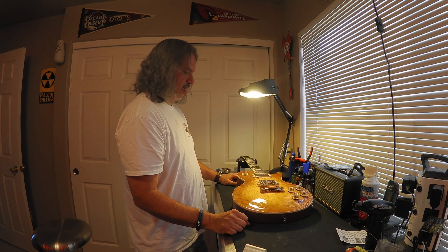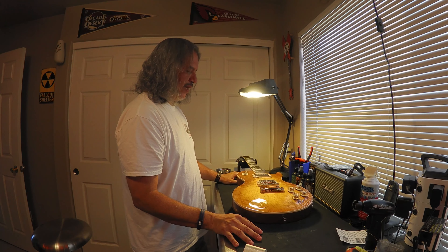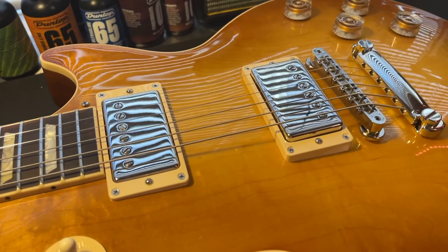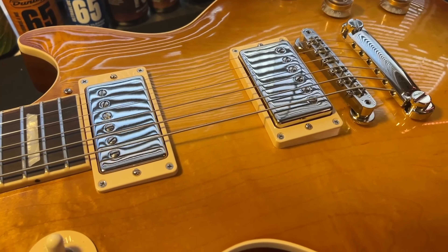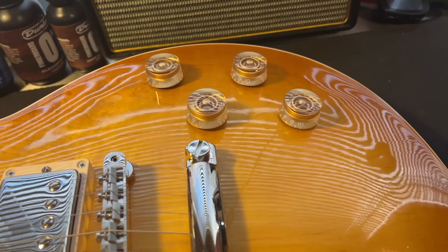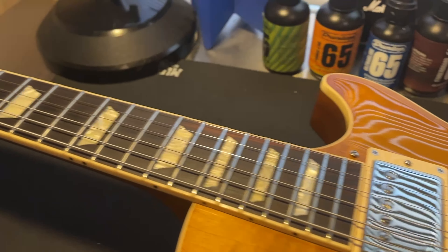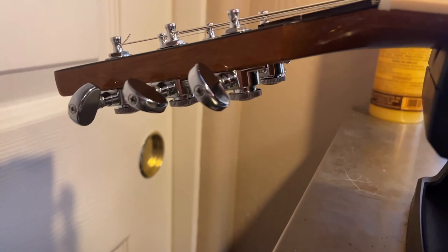It's basically stock — I pulled the pickguard off. What I've done to it: I've changed the pickups to a set of Seymour Duncan Pearly Gates, changed the knobs to speed knobs (it had reflector knobs stock), and added a set of Grover locking tuners.